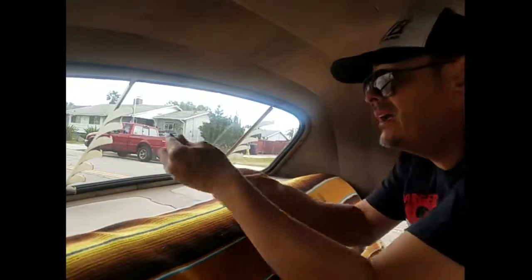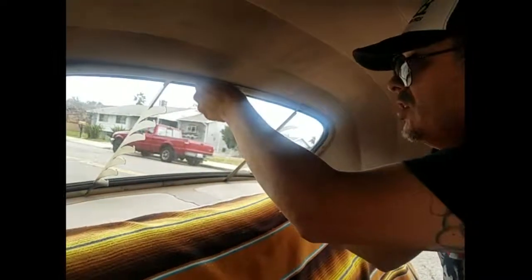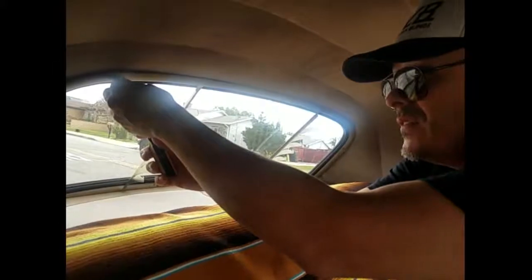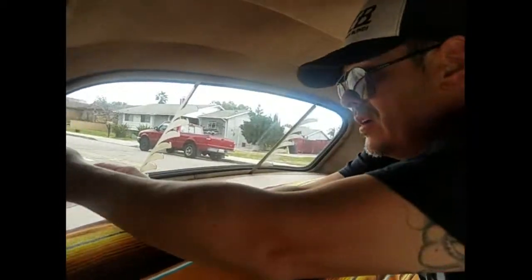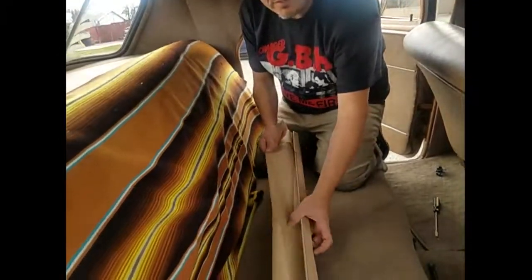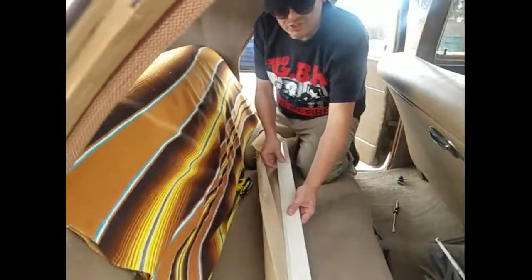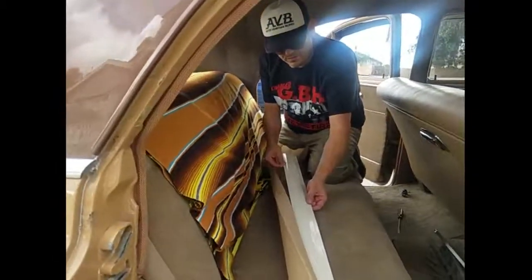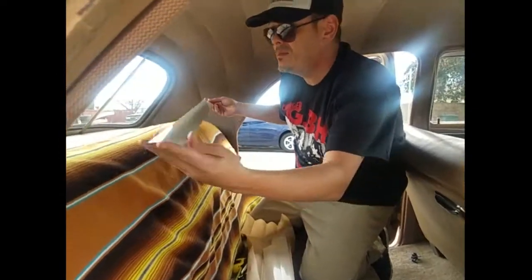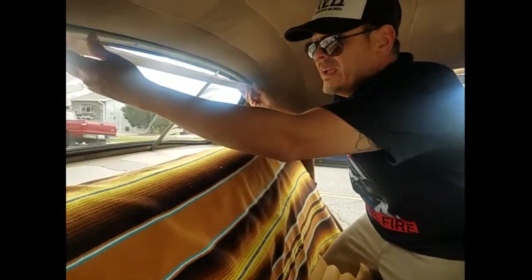Now when we're doing the slats, there's a specific order in the instructions. Usually it's smallest at the top and it gets a little bit larger as you go down. So we're going to carefully unfold and lay these out — they should already be in the order they're supposed to be installed. Get the top slat first and carefully lay it into the slot.